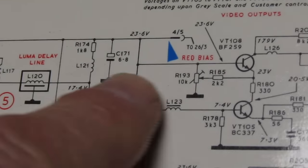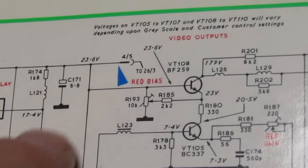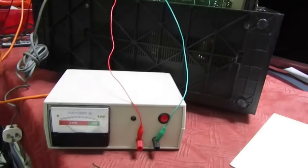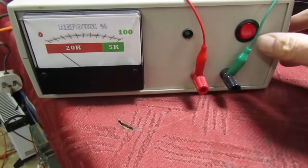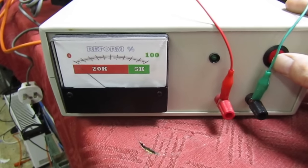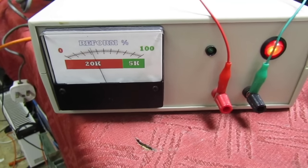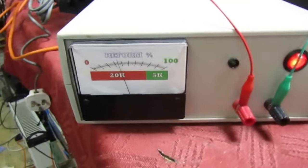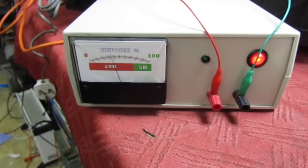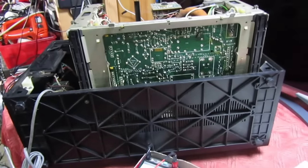That's the capacitor on the decoder - C171, 6.8 microfarad, decouples a 24-volt rail - so I might just change that before we turn on. Now connected across the mains reservoir capacitor for reforming; let's switch this on and watch the cap initially charge, bearing in mind this has probably not been switched on for about 30 years. That is definitely in need of reforming, so I'm going to leave it for a considerable amount of time and come back. Right, the capacitor reforming is done.